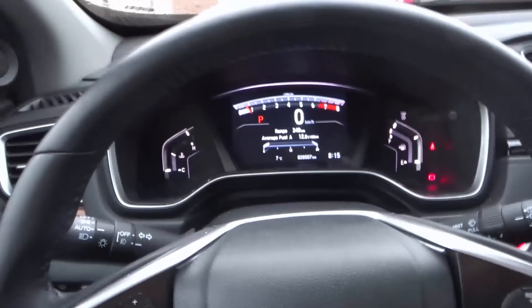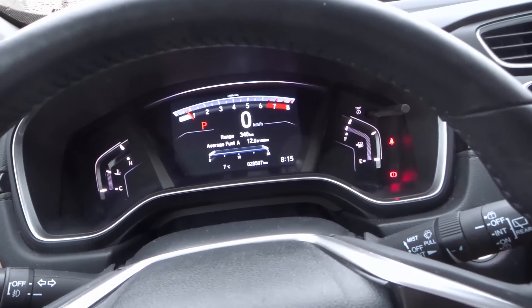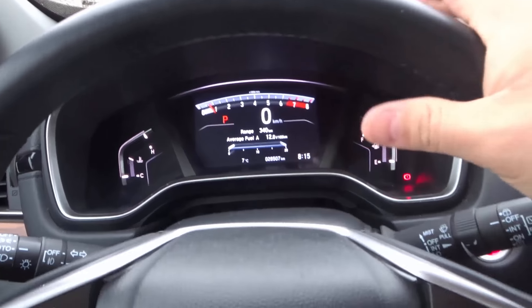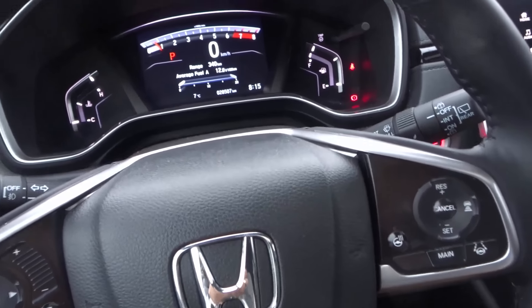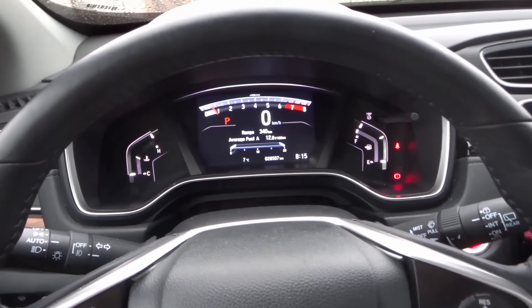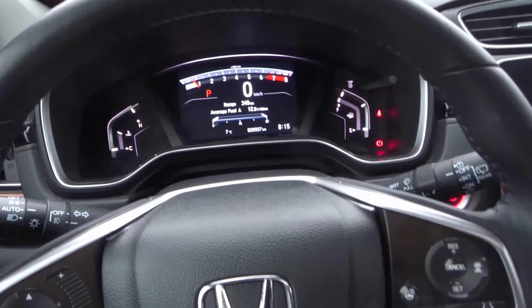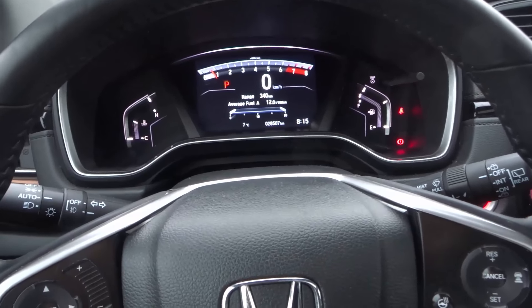That's basically it. This car has a ton of interior features, but this is just the beginning — some cars have three times the number of buttons. I wanted to go over the inside of a car, all of the things you might find and what they mean and what they do, whether you're new to driving or you've had your license for many years. Hopefully this video helped. If you liked it, give it a thumbs up, let me know what you think in the comments, and subscribe for more car and driving videos. Thanks for watching!